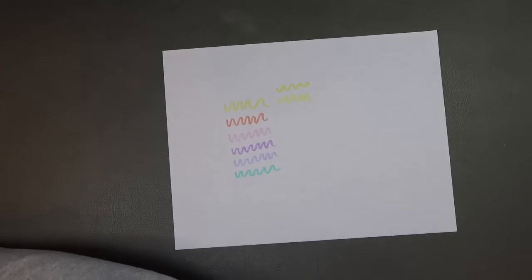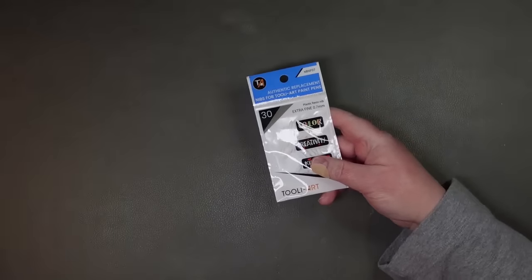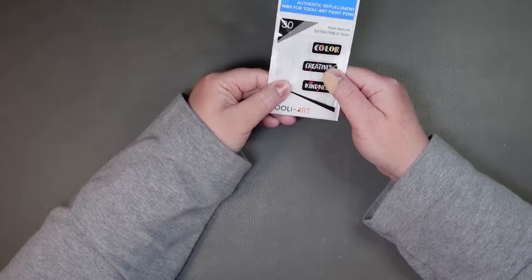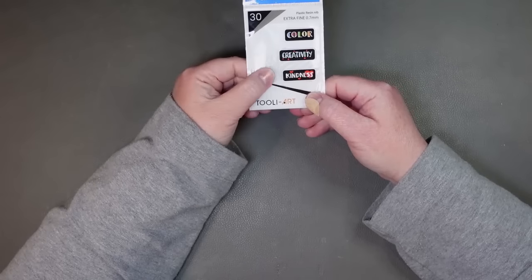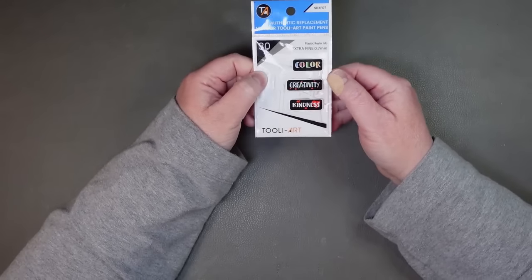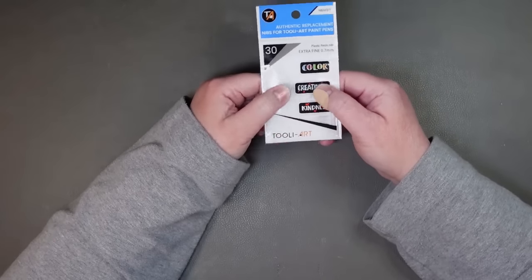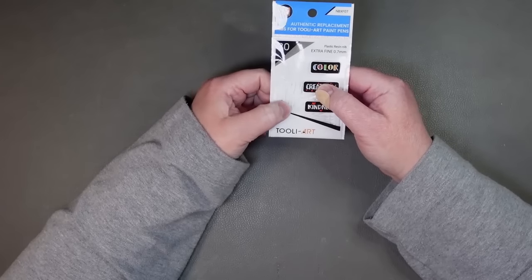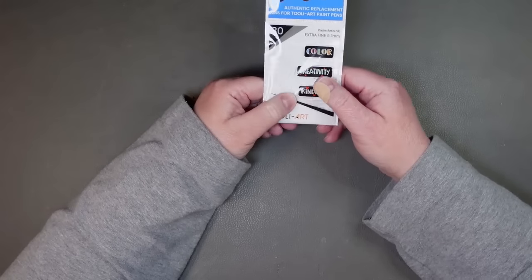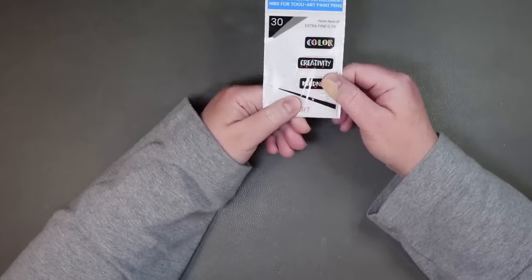I did order a pack of these from Amazon — they took forever arriving. These are the Thule Art replacement nibs, a pack of 30 of the extra fine plastic replacement nibs. Sometimes the acrylic paint gets really gummed up in there — I'm bad for not washing them right away. I've tried soaking them in boiling water and sometimes you just can't get it out. So it's nice to have these. They do come with some extra nibs already, but I thought I'd just order a little pack of the extra fine.